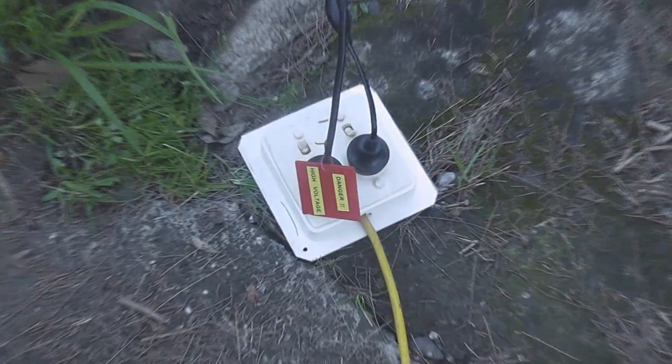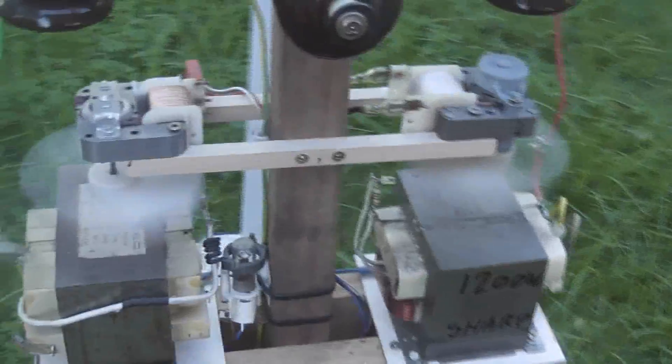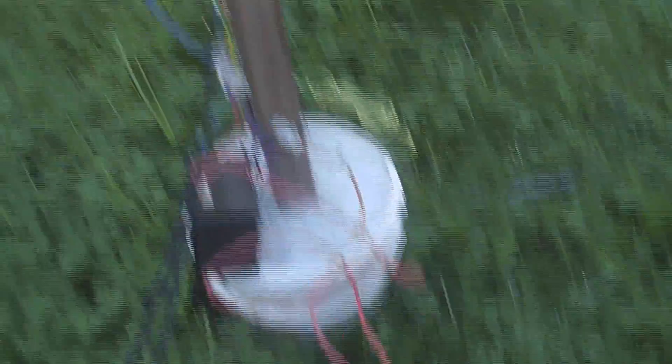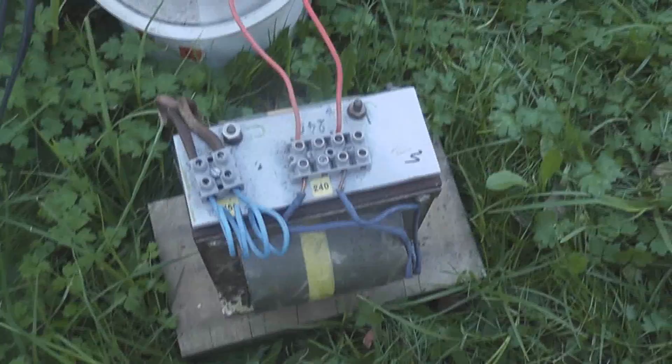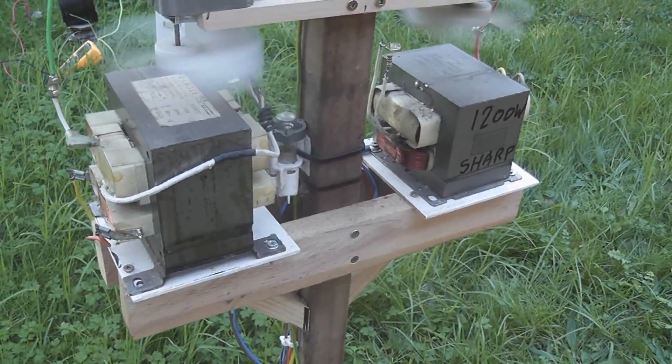No hokey pokey here, just a standard 240 volt socket. I've got two supplies — one feeding my cooling fans to keep the microwave oven transformers cool, and the other feeding through a ballast driving the actual MOTs, which are at the moment de-energized to avoid overheating.